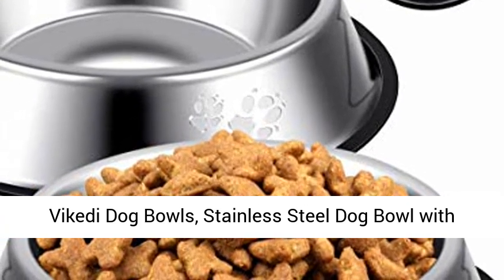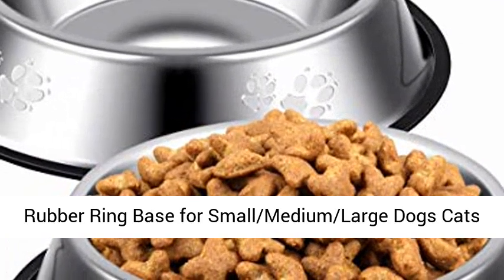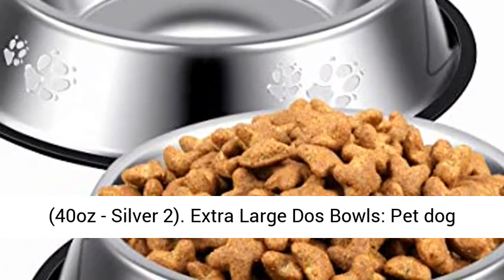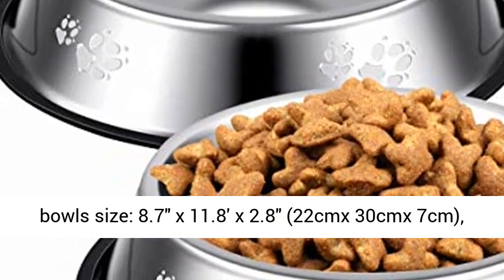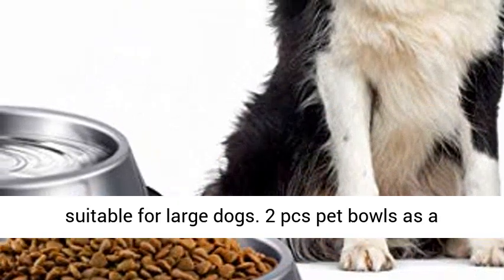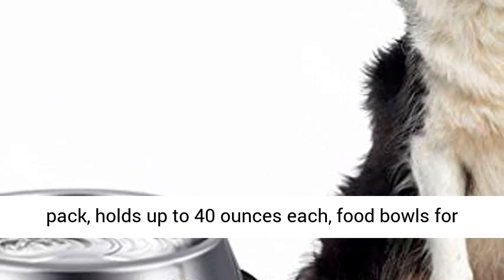The Keddie Dog Bowls — stainless steel dog bowl with rubber ring base for small, medium, and large dogs and cats. 40 ounces, silver. Extra large dog bowls, pet dog bowl size: 8.7 x 11.8 x 2.8 inches (22 cm x 30 cm x 7 cm), suitable for large dogs.